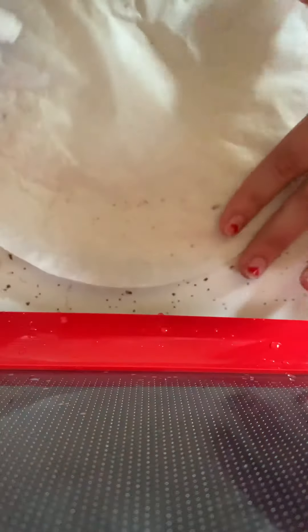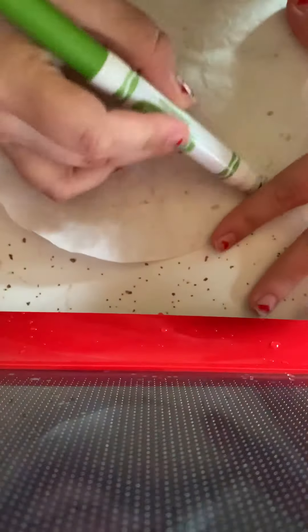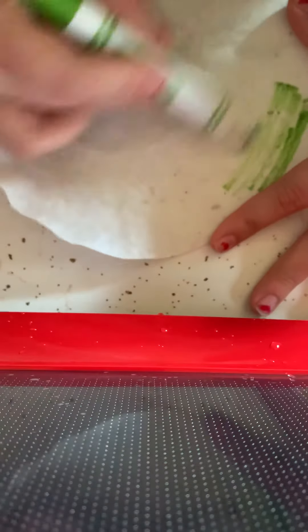Today I'm going to show you a quick, simple, easy prep for the kitchen. If you get a coffee filter and some markers — doesn't matter what color, whatever colors you like.